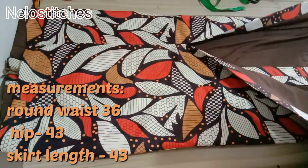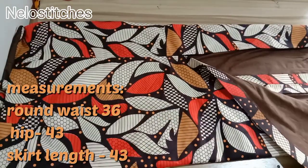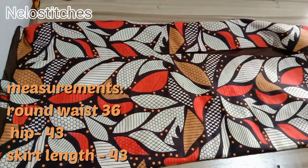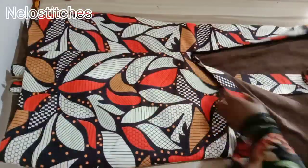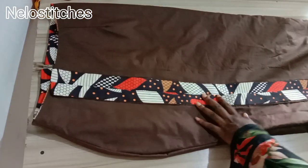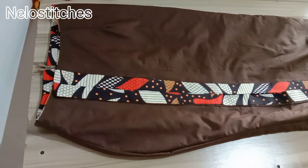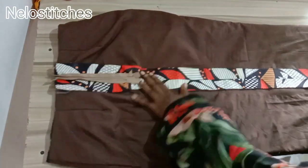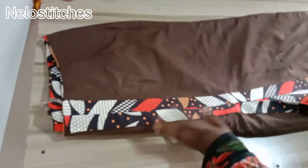Hey, welcome back to my channel. My name is Nilo and you're watching Nilo Stitches. Today's tutorial we're making a pencil skirt with a front slit. I'll be showing you how to cut and sew this and how to achieve a neat instant finish. Here is the inside of the skirt — this is the slit and the other side here is the zipper side.